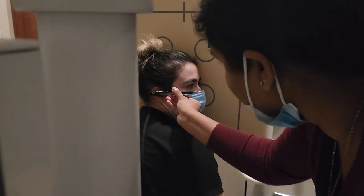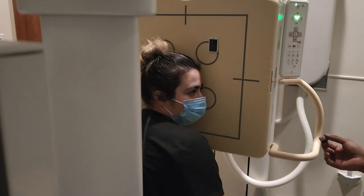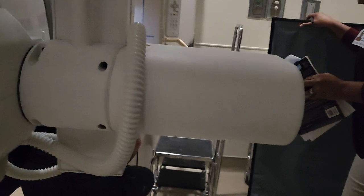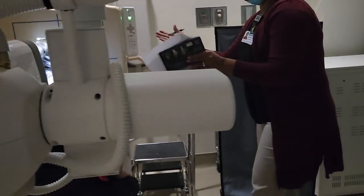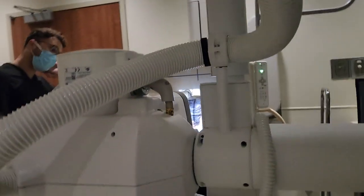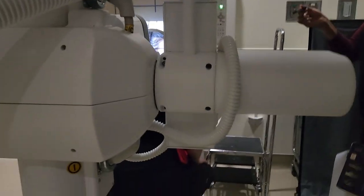She needs to tuck her chin down a little bit. If you come to the side and look at the patient, it looks like her head is rotated toward the IR — straighten that out. You can check rotation with the IPL.